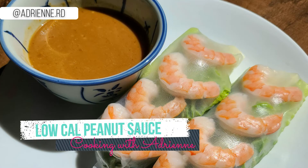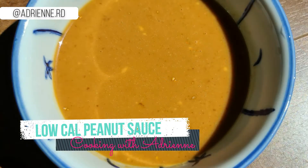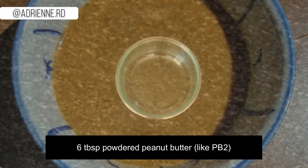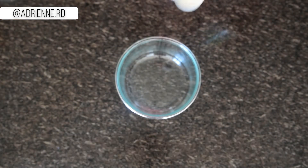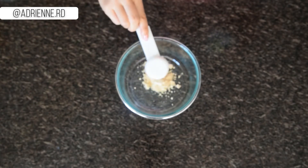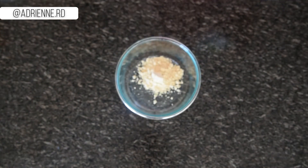Need a quick and easy weight loss friendly peanut sauce? I have the simplest, delicious, and of course low calorie peanut sauce for you. This recipe is easy to whip up on a busy day since it only uses six simple ingredients, and best of all it's only 50 calories for two tablespoons and has four grams of protein.